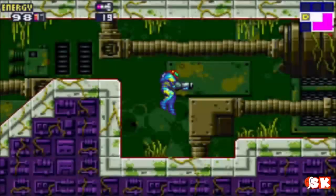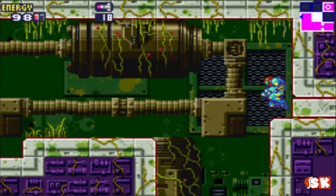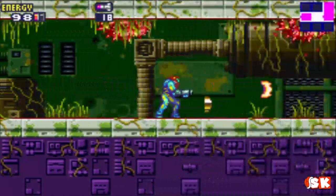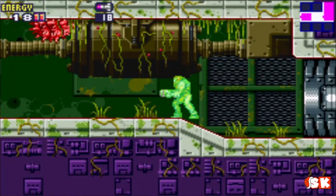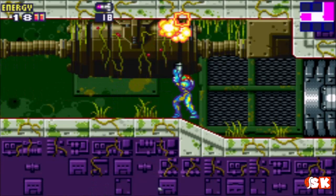The level 1 security hatches — the security room is on the other side if I remember correctly, so I'll have to come back here later. And I believe between now and when we get to the data room, we will run into the SA-X, and I'll show you just what I mean about how terrifying it is.